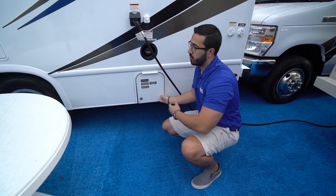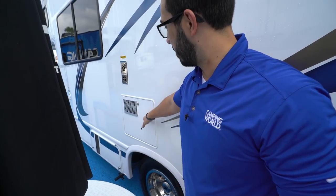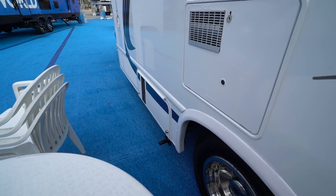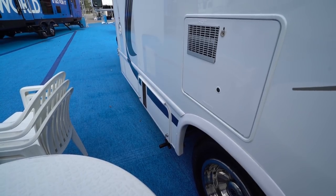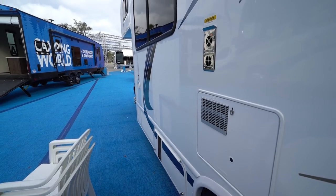Moving up a little further, you have the water heater right here, and dropping down a little ways is access to the 4,000-watt generator, so you can power everything in the coach. Right up in the very front is your fresh water inlet. That wraps it up — this is the 2019 Thor Freedom Elite 22HE. If you're interested in this model and you'd like price and availability, simply click the link in the description. Thanks for watching, I'm Ian Baker — let's go camping!